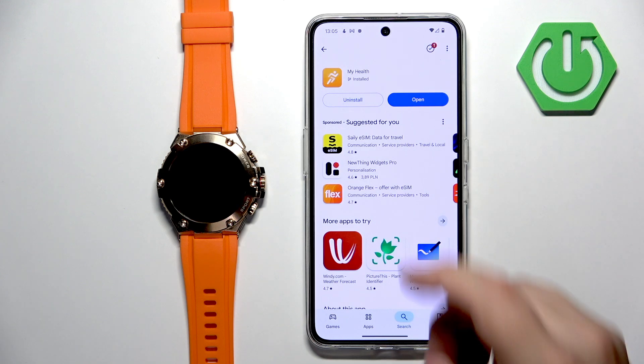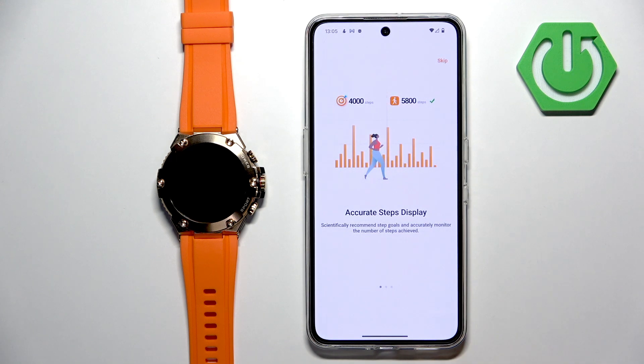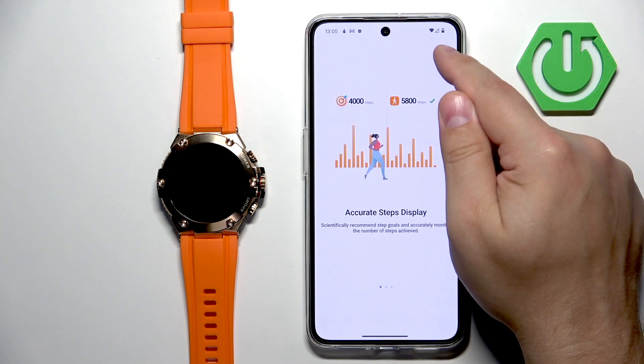Once the application is done installing, you can tap on open, tap on welcome in the app, agree to the terms, and here you can go through the tutorial. I'm just going to tap on skip.